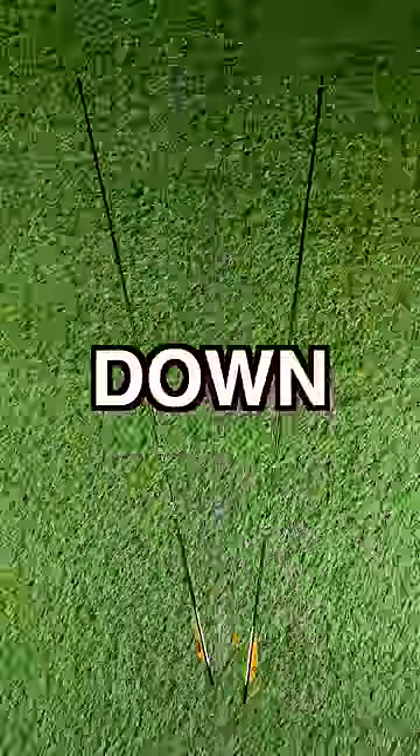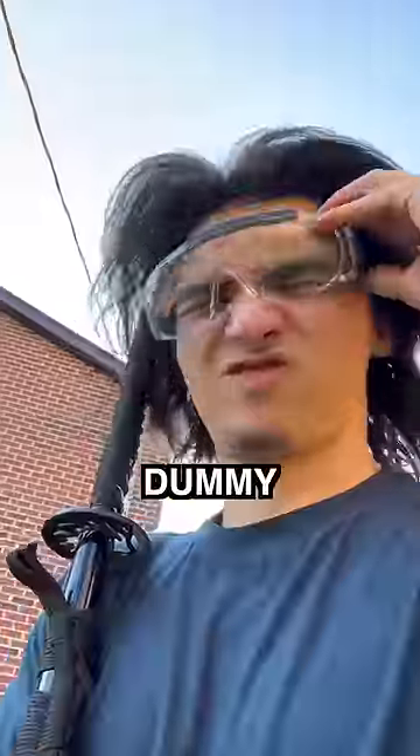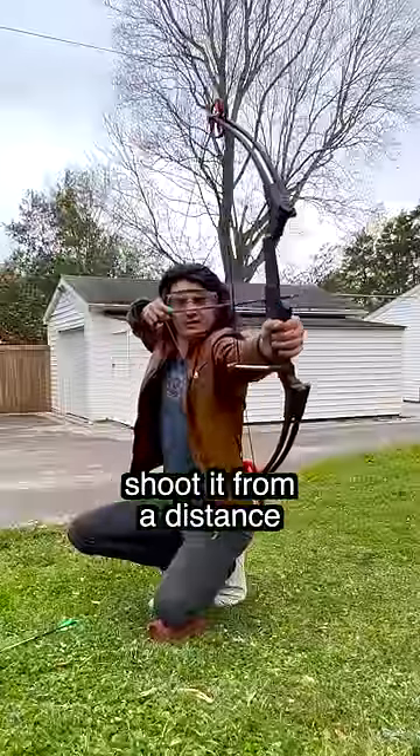Is it possible to slice an arrow down the middle with a katana? Today, I'm going to find out. And since this is clearly dumb, dummy dangerous, I'll be mounting this katana to this stand. Then, I'm going to shoot it from a distance with a bow and arrow.